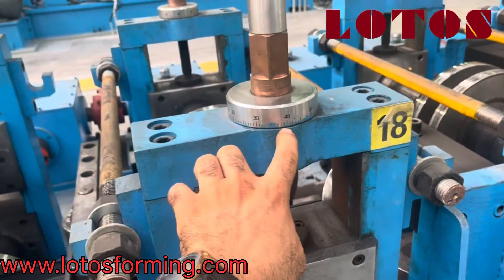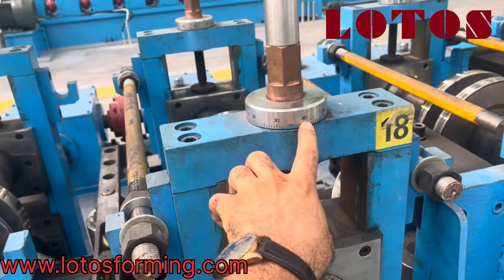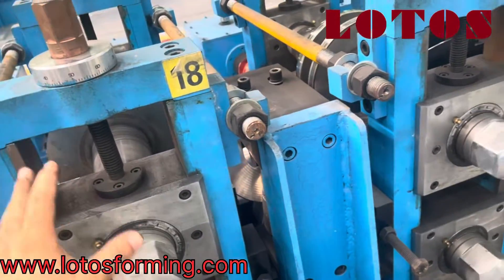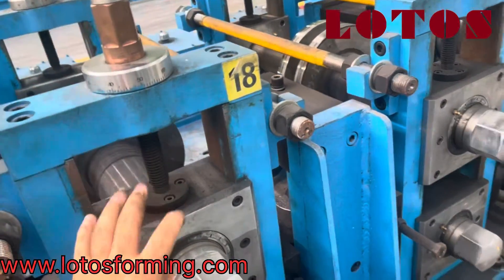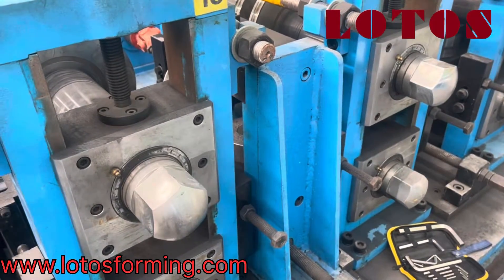This is a screw — we have made some markings with numbers here to check how we take it up and how we take it down. You can see the gap between the up and down roller: more loose and more tight.